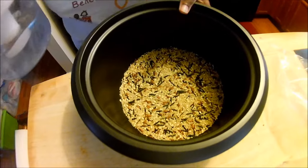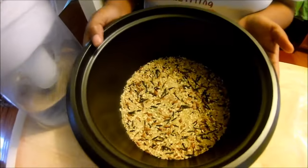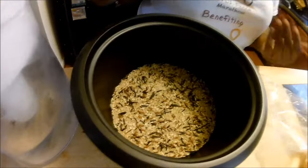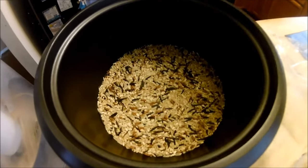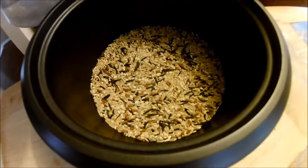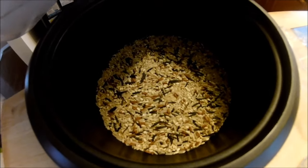Next, you're going to add your water. The rice ratio is two to one, so you add two cups of water for every one cup of rice. If you do two cups of rice, you add four cups of water. We added a little more water just to make the rice a little bit fluffier.